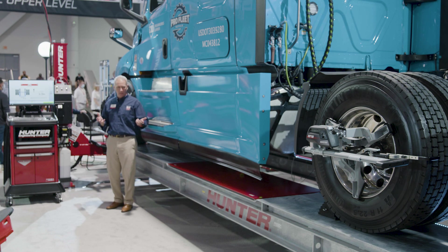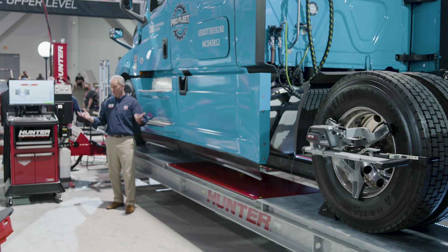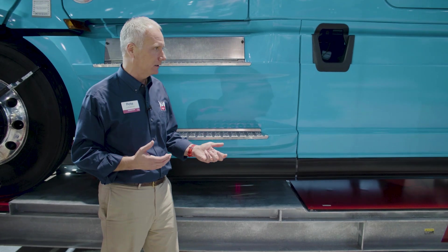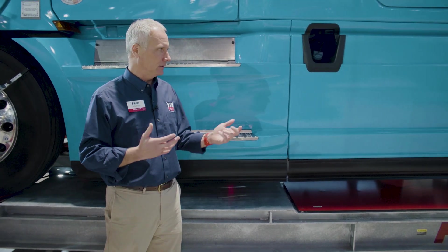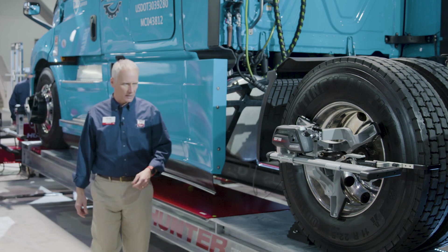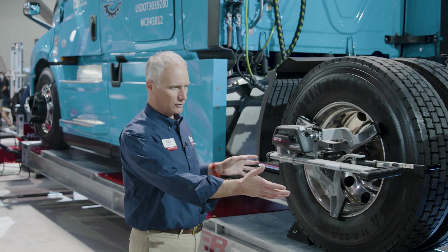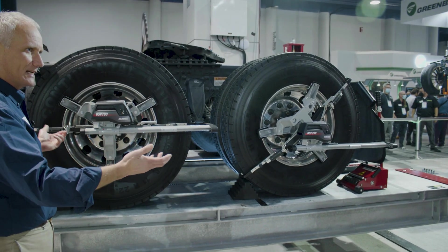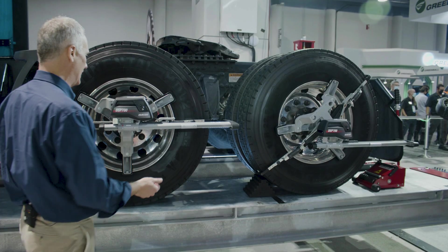This rack is really designed as a great general service rack, but it is really designed to be a spectacular and fast alignment rack. When paired with Hunter's alignment systems — our 700 six-sensor system — we can get readings on this truck in about three and a half minutes. Isn't that amazing? Three and a half minutes.